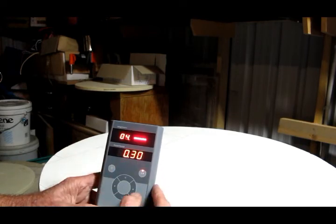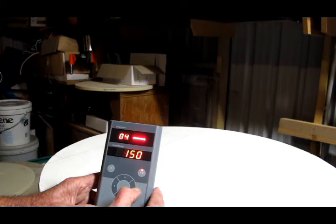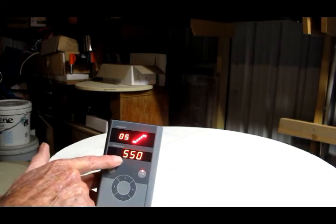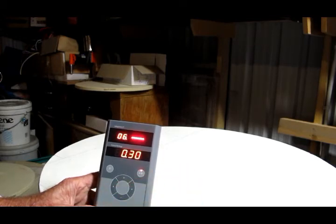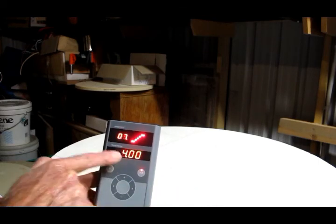Step four: the time is set for 30 minutes and the temperature is still at 150, so we want it to stay at 150 degrees for the next 30 minutes. Right arrow again — time setting is now five hours and the temperature setting is 550, so step five we go from 150 to 550 over five hours. Right arrow again — 30 minutes, temperature still at 550, so we hold it at 550 for a further 30 minutes.